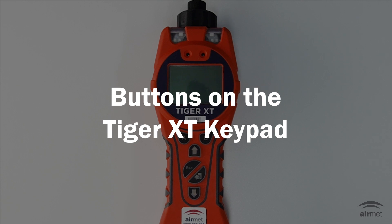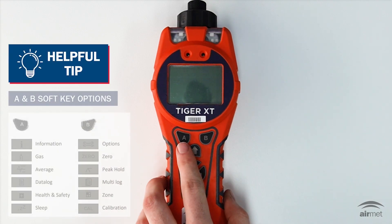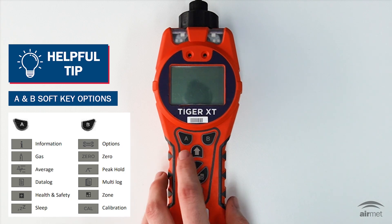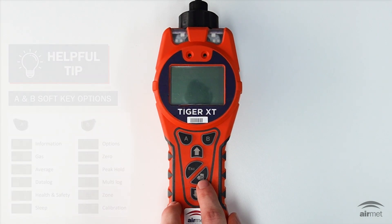In the first section we'll go through some basic buttons that are available on the Tiger XT keypad. On the keypad you'll find the A and B soft keys. These change the functionality depending on what's shown on the display screen. Next up we have the up, down, escape and power or enter soft keys.